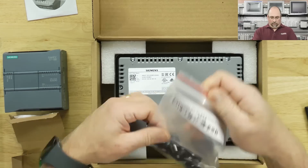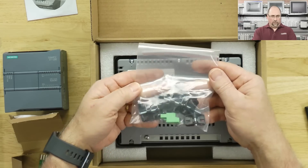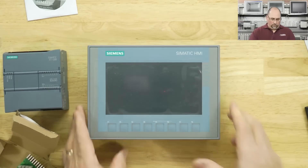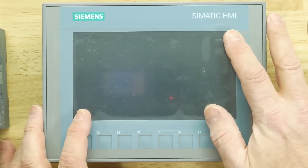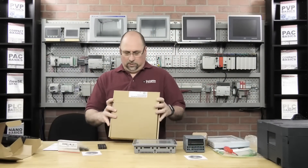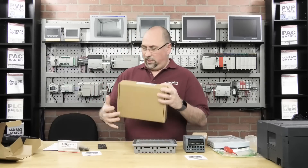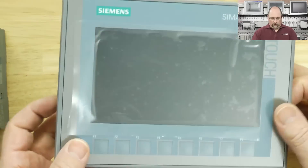Looks like in the box we have mounting clips and a terminal block, probably for power. And then here's the HMI itself. Let's take a look at this — nice little touch panel. What is that, how many inches? Is that five or seven? Looks like it could be six. The box says KTP 700, so I'm guessing it's around seven inches. Got some keypads here and it's also a touchscreen — nice combo unit.